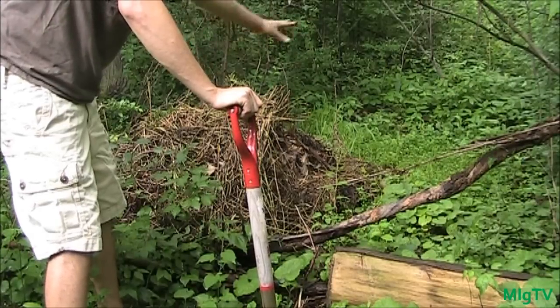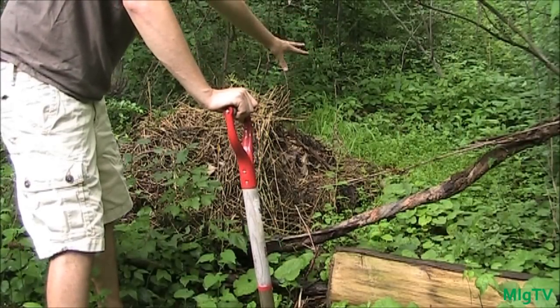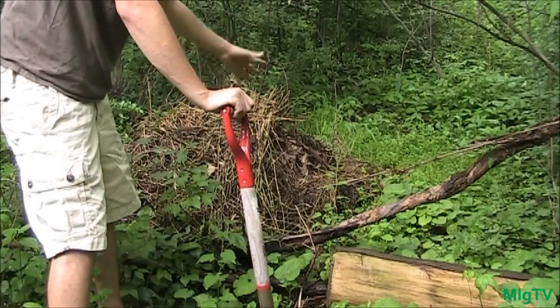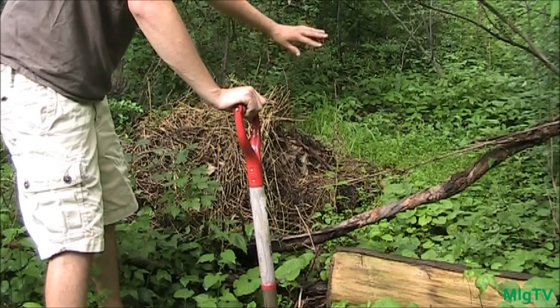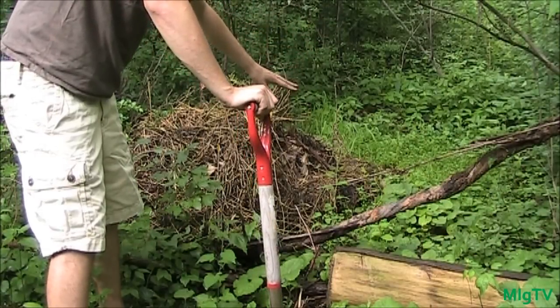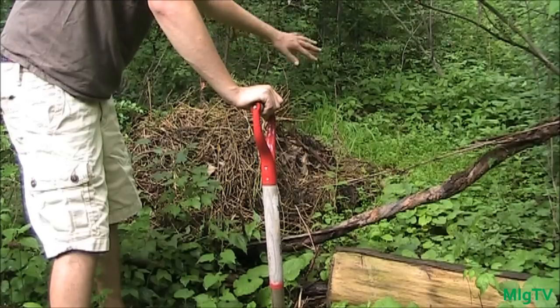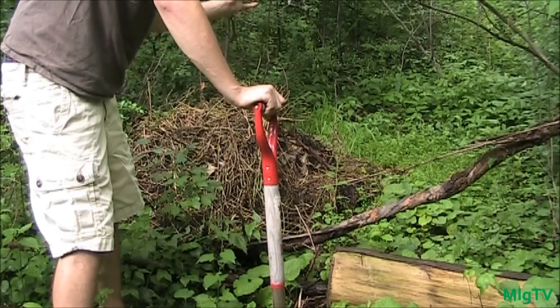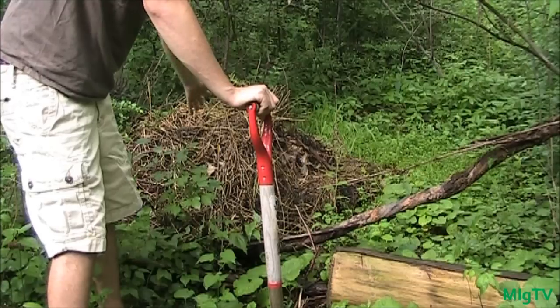It was over there and now it's over here. You'll be able to see all of the really green growth that was never able to grow there before because it was so dense. The compost pile had killed off all the weeds by shading them out, and when I moved it, it allowed everything to grow back really lush and green.